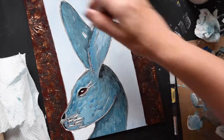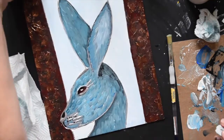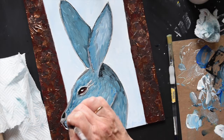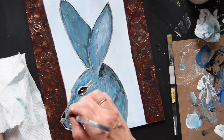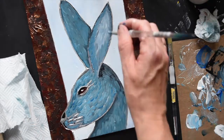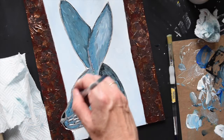It just shows — persevere, even if something's going completely and utterly pear-shaped. Keep going, you never know what it might turn out to be at the end. This is absolutely nothing like my original plan, at all. Now I've realised I've got to go in and sort out the nose, the muzzle — I'm not quite sure what you call it in a hare or a rabbit. So I've gone back to the ears because I can cope with the ears while I think about what to do with the muzzle.